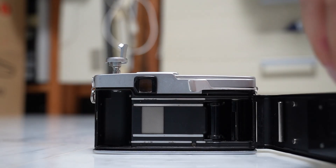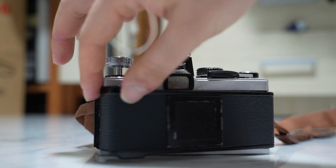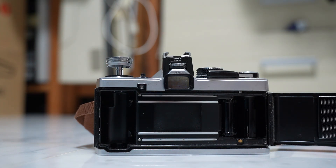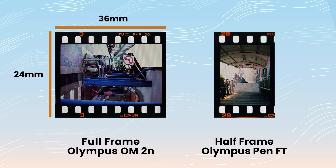One special thing about the Olympus PenFT is the decision to use the half-frame film format, as compared to the full-frame 35mm film format used by many contemporary SLRs back in the day. Instead of shooting photos using 36mm x 24mm film negatives, this camera produces a film negative size of 18mm x 24mm.